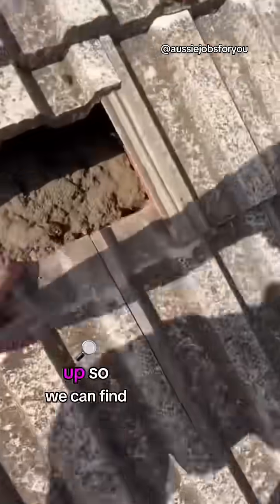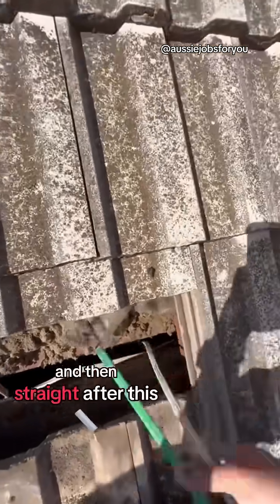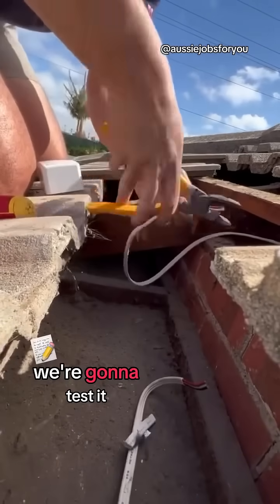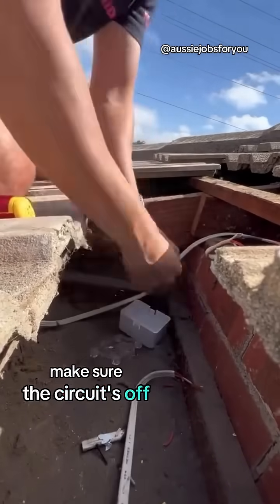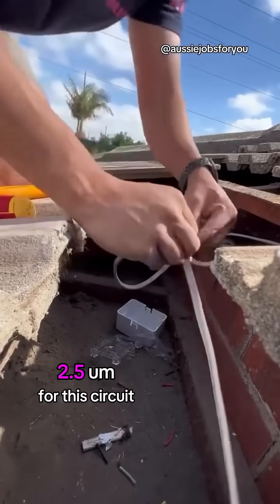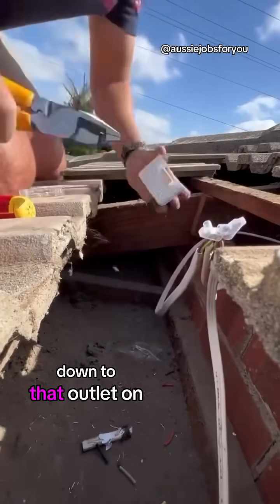Pick a couple of tiles up so we can find our snake, then pull our cable all the way into the roof space. Straight after that we're going to find a power circuit. Found it — we're going to test it, make sure the circuit's off, and then connect our new 2.5 cable to this circuit to get power all the way down to that outlet on the wall.